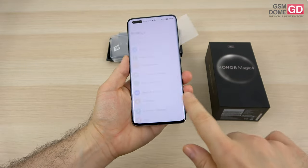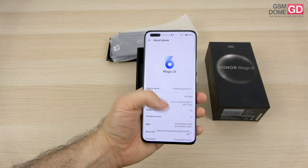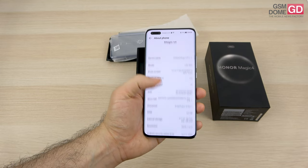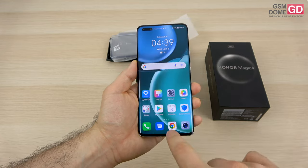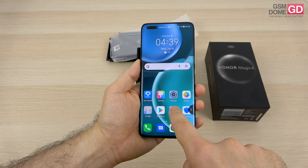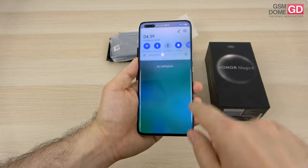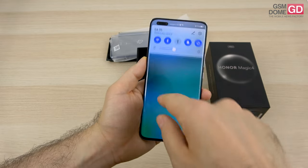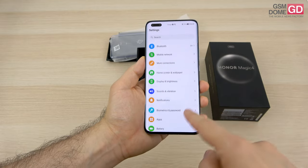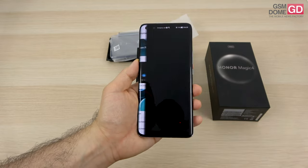The software we're dealing with is Android 12. It feels very familiar because Magic UI 6 seems quite inspired by Emotion UI, which we had on Huawei phones — they're pretty similar. I'm using gestures to navigate around. This is the multitasking area, and there's another layer — if I pull this here, you can see a sidebar with useful shortcuts. This is the quick settings area, and we also have the notifications area right below it.